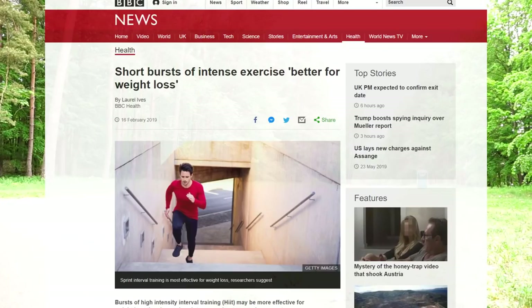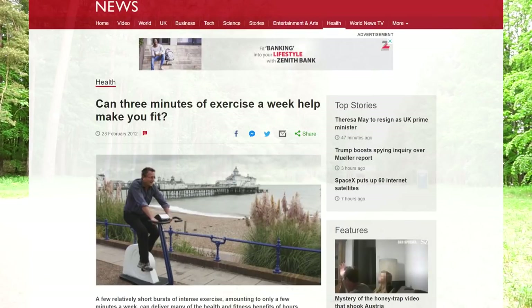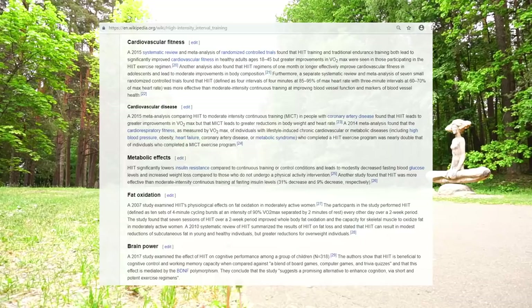By the way, the proper term is High Intensity Interval Training. It is good for your cardiovascular health, which means heart and blood vessels. It also helps you stabilize insulin levels, which is good for weight loss.